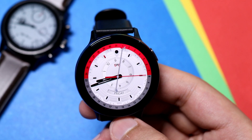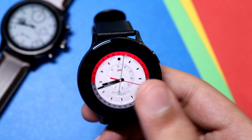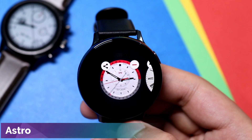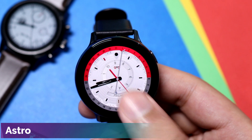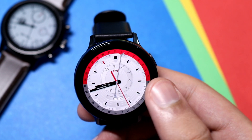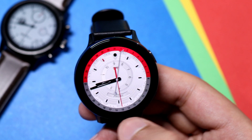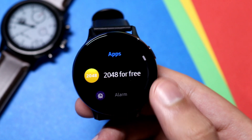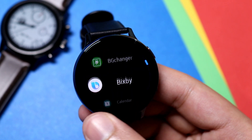Moving on to the next watch face — it has a beautiful two-tone display. The name is Astro Free on the Galaxy Apps. It has a white background with red color on the upper half and a different great color on the lower half. Shortcuts are available: double tapping here takes me to my specific app shortcut menu.